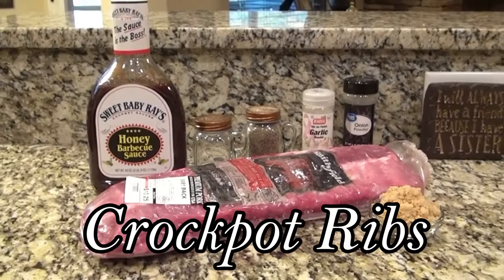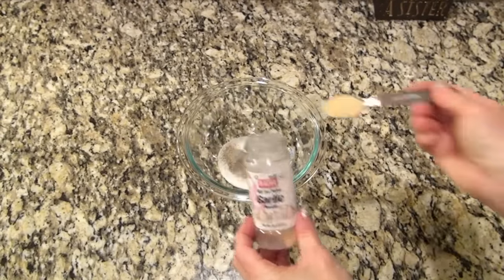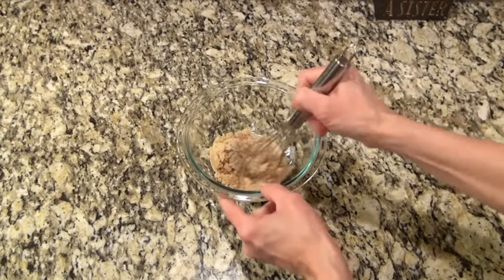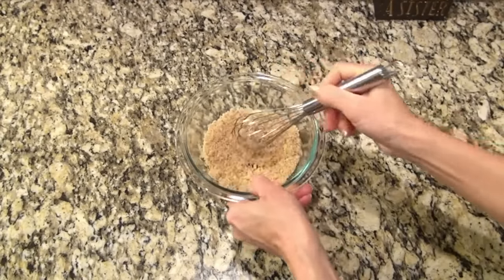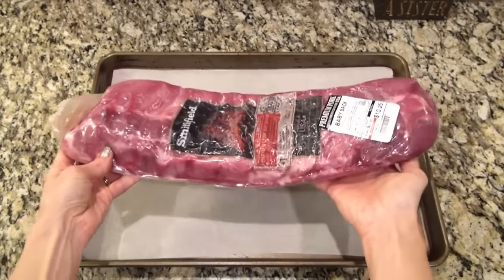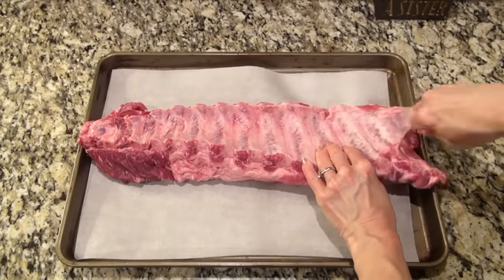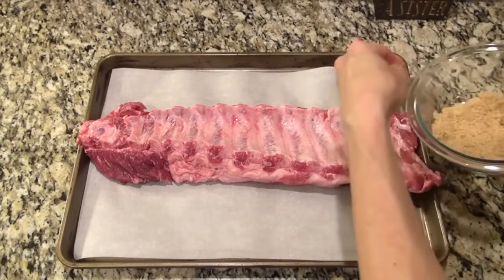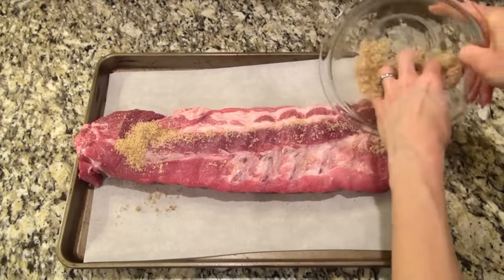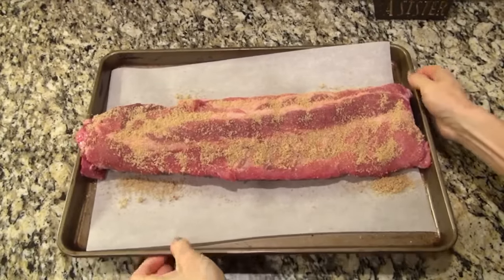When it's too cold to fire up that grill, you can make ribs in the crockpot. First, I'm making a quick rub: in a small bowl, add one teaspoon of salt, half a teaspoon of pepper, one teaspoon each of garlic and onion powder, and three tablespoons of brown sugar. Stir that and set it aside. I'm using a little over three pounds of pork baby back ribs. I flipped them over to remove the membrane from the backside — someone mentioned using a paper towel to grip it, and I'll try that next time. Sprinkle on half the seasoning, rub it in, then flip it over and add the rest to the other side, making sure everything is covered.